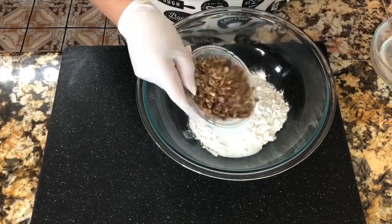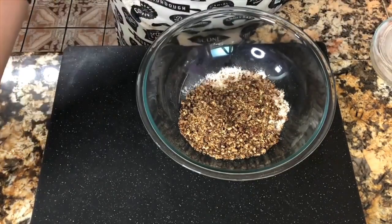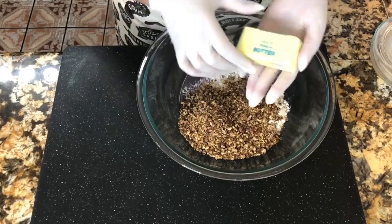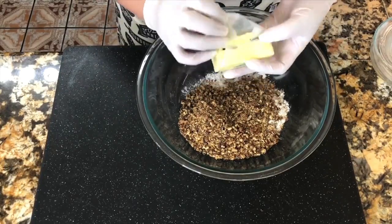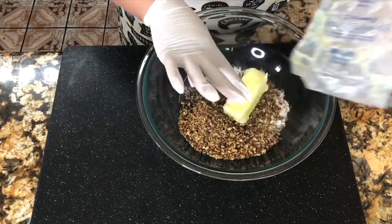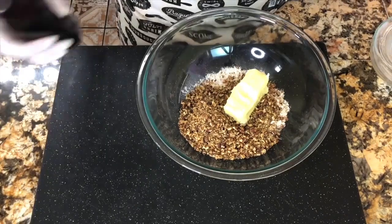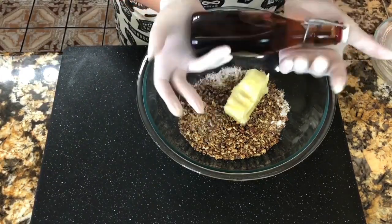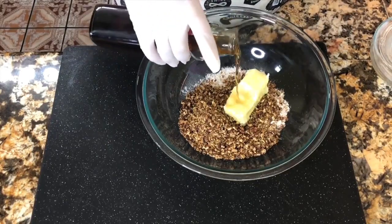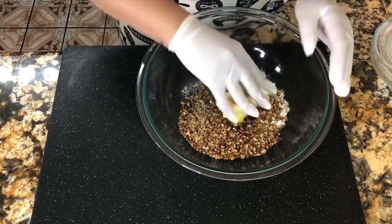I'm adding three tablespoons of sugar and of course half a teaspoon of salt. Now I'm adding my pecans — they are toasted pecans that I have crushed completely. Adding my butter. My butter is unsalted — we do not want salted cookies. Make sure that you take your butter out of the refrigerator at least two hours before you make your cookies. I'm adding my vanilla extract, which I make at home — pretty soon I will upload that video so you can do it at home too.